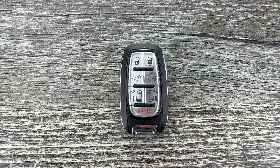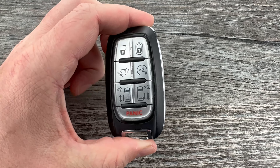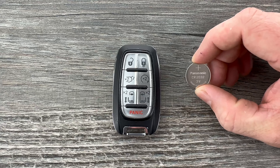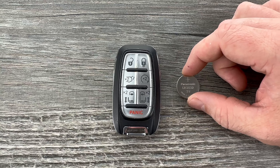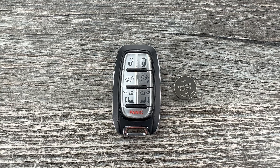Welcome to the video. Today we're going to take a look at how to change the battery in this Chrysler Pacifica remote key fob. This Pacifica key fob is going to use a replacement battery CR2032, and I'll put a link in the description box of this video to where you can purchase these batteries if you're in need.